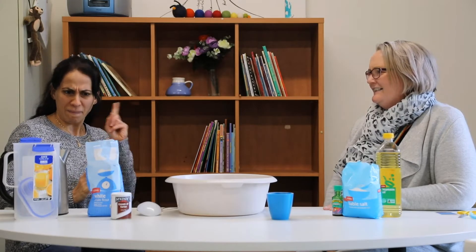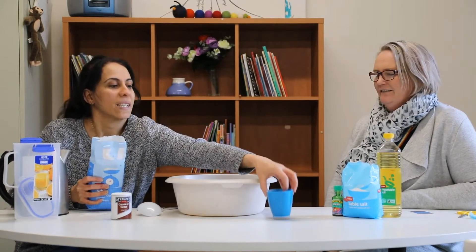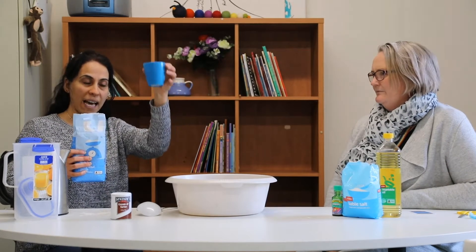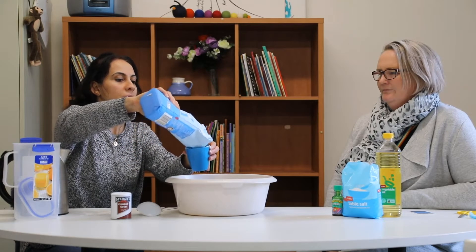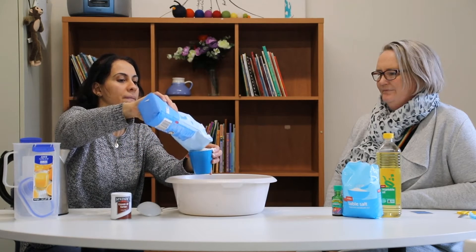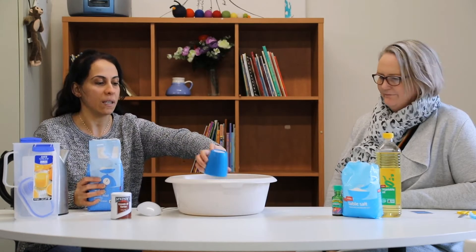What are we going to be using first? Do you remember? I think the flour is probably a good place to start. Let's start with that. So if we look at the recipe, it says that we need one cup of flour. So we need to have a cup here and we pour the flour — one cup of flour — and then tip it in the bowl.